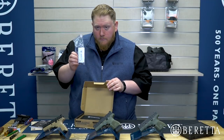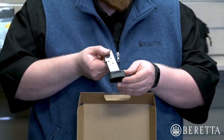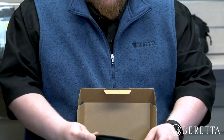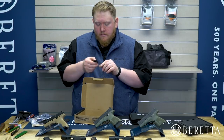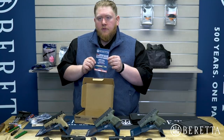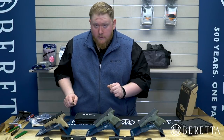We also include a Beretta Gunlock. Here's your eight-round magazine — this has an extended base plate for eight rounds total capacity. There's also the nylon carrying case, a flat-bottom base plate which we'll get into a little later, and an NRA membership card.